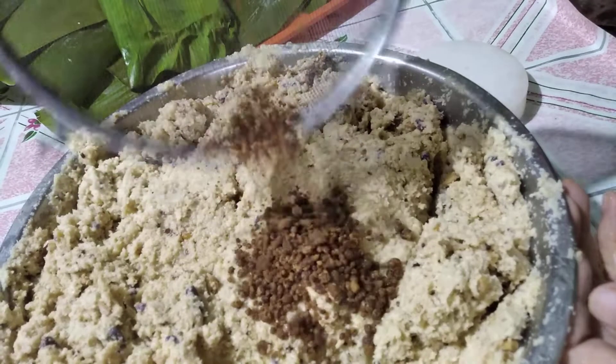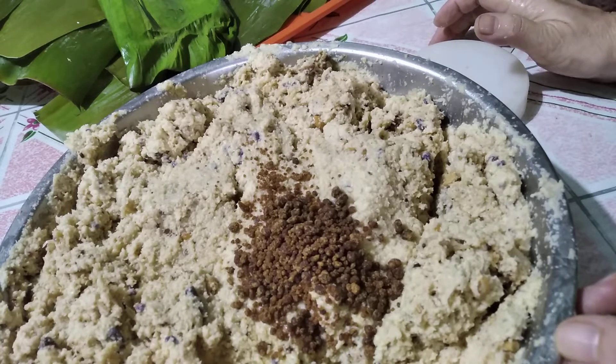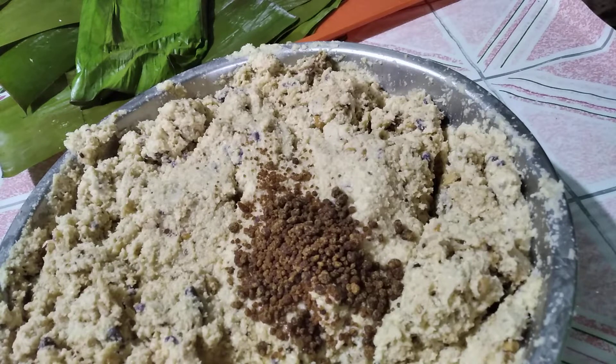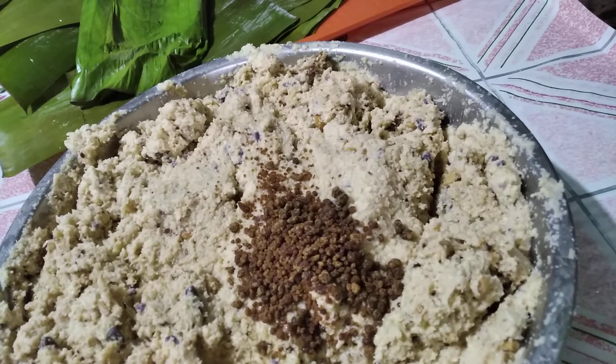Did you see these small lumps of muscovado sugar? I always use this in my kakanin like suman or alopi, even malagkit rice alopi. When it cooks, it turns caramel and gives another flavor — just like raisins. One of my clients said my suman is nice because there are raisins, but I don't put raisins at all — it's because of the sugar lumps.